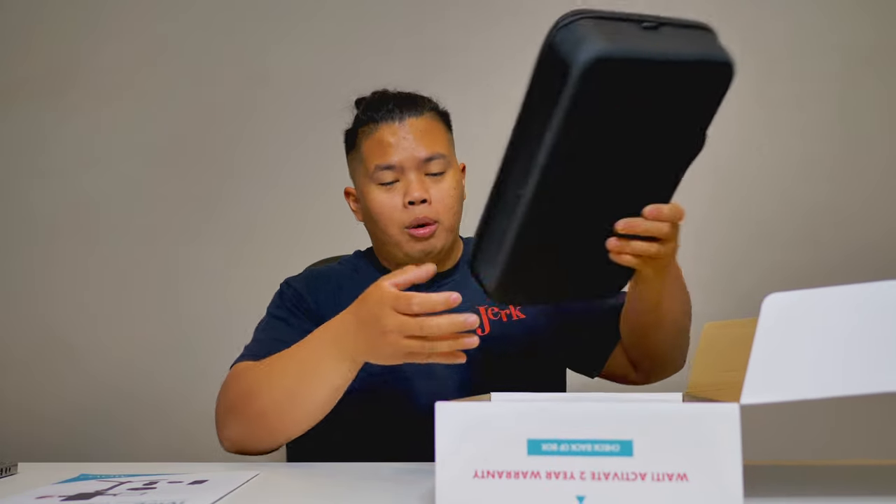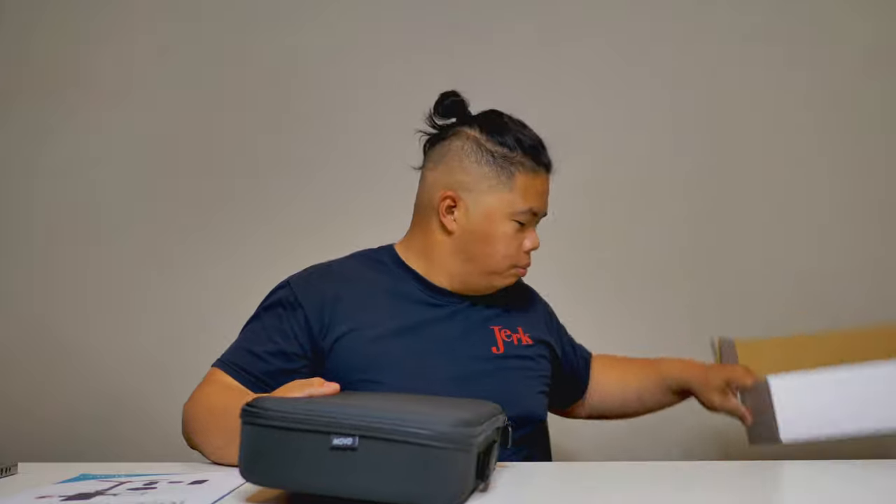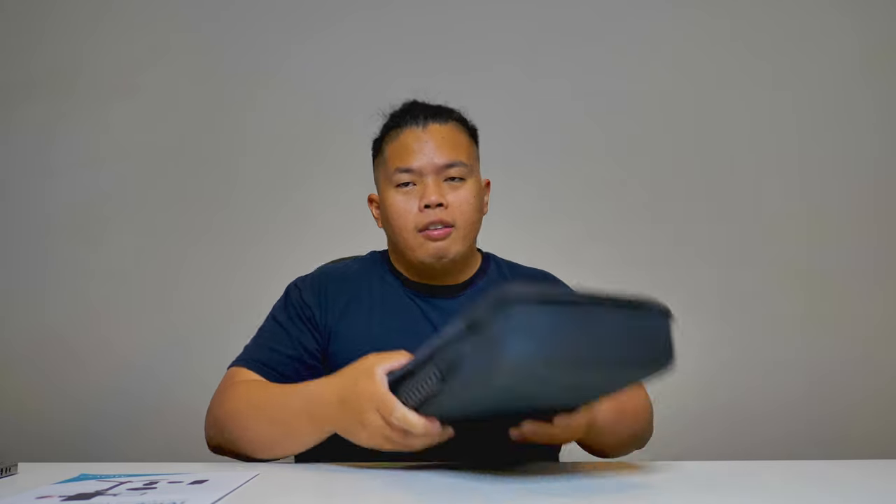So this one is the iVlog1. Look at this big instruction manual here. It also comes with a bag, which is really cool because if you're vlogging and going out there, you want a carry case. Very sturdy as well — hard shell.